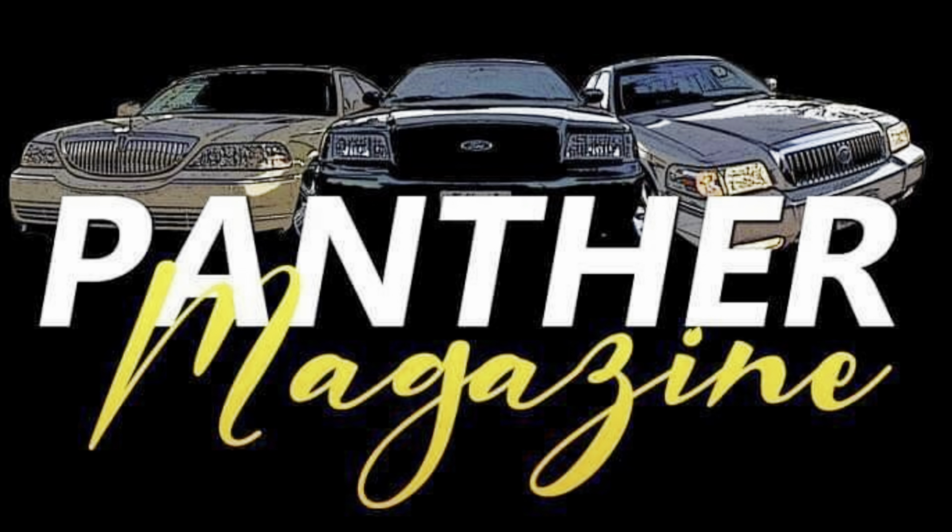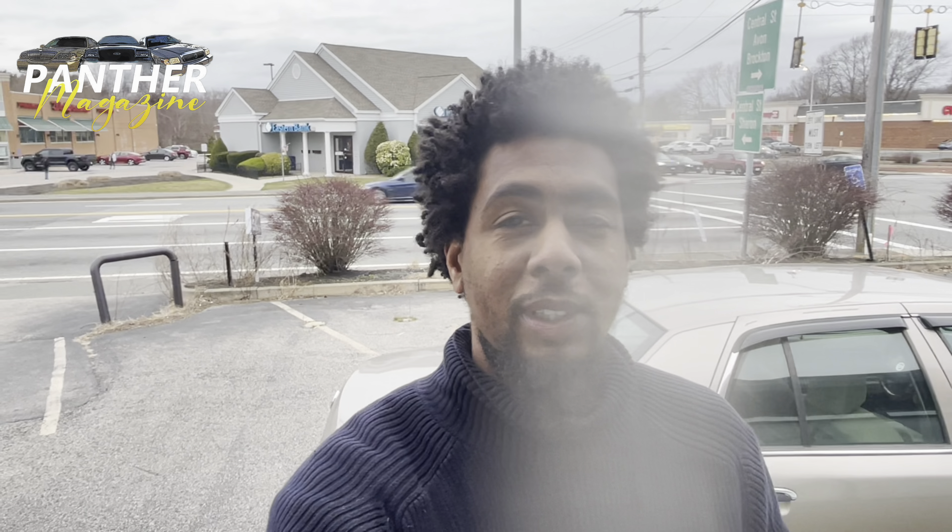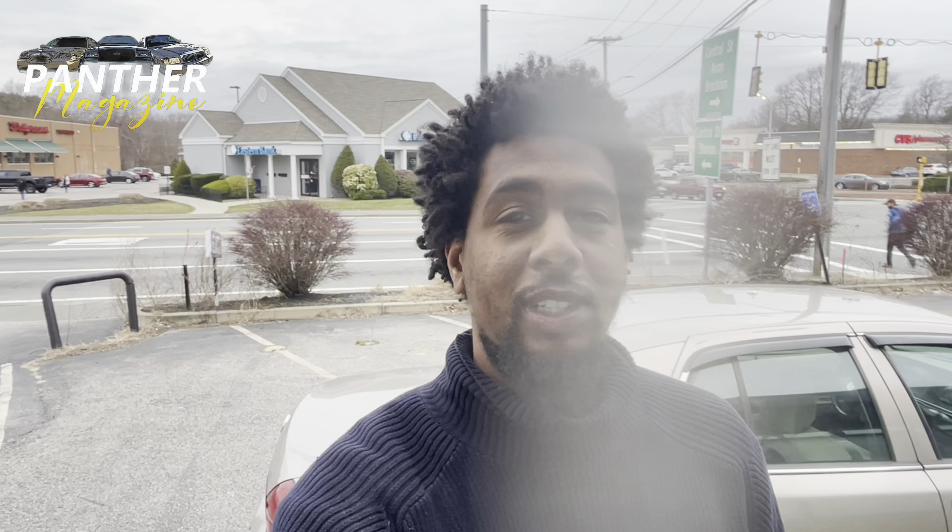Panther Magazine — the Panther Platform lookbook and the official publication for the Panther Platform. What's up YouTube? It's Derek from Panther Magazine, and thanks for checking out the channel.